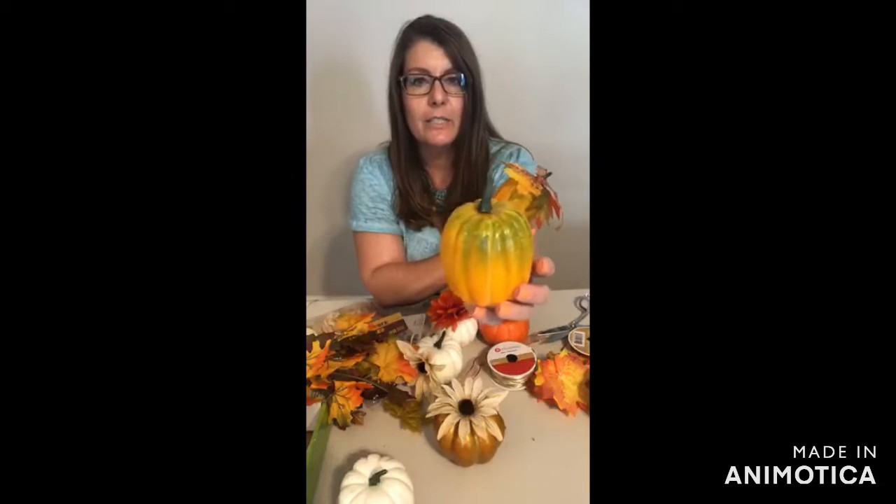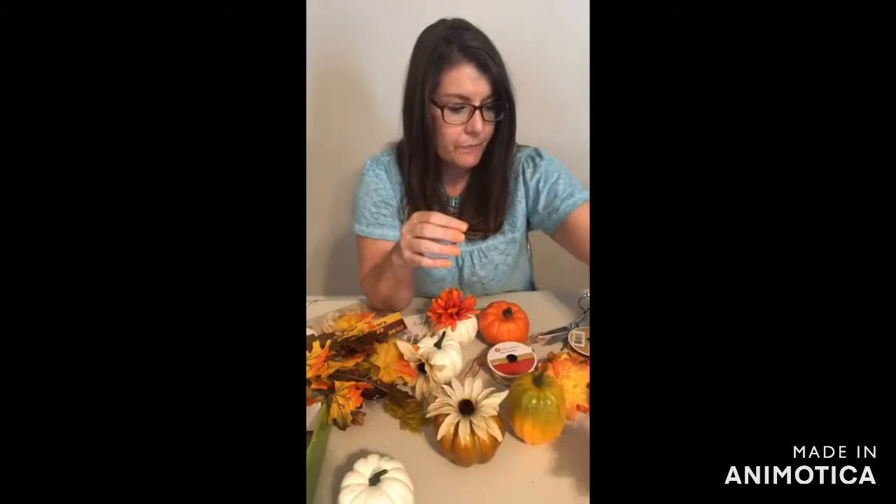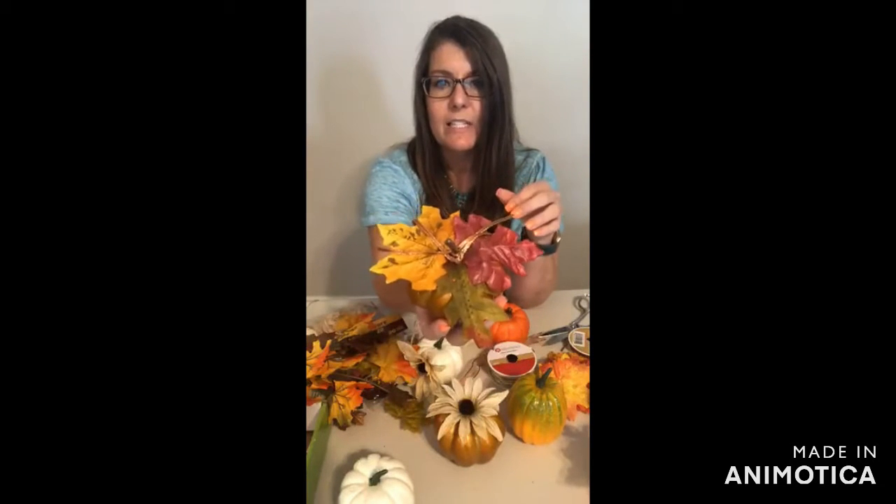Let me show you what I've done so far. This one looked like this when I started — I just added some leaves and a bow. I'm gonna show you how I did it. This one I did the same thing but with different leaves and different ribbon.